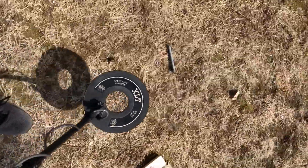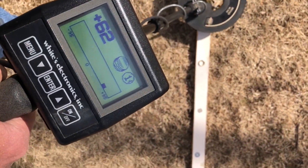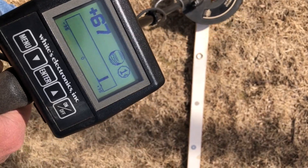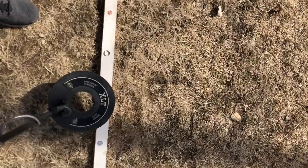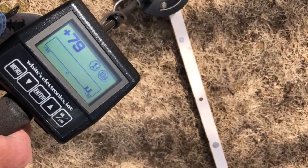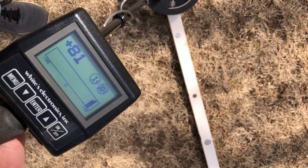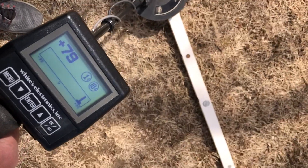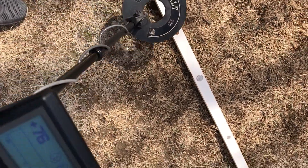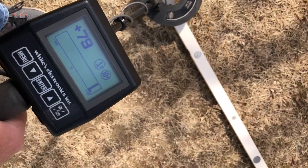With the coins and jewelry program loaded, here's what we're getting generically. Zinc penny reads about 62, in the 60s. The 80% Canadian reads high 70s — about 81, then 79. Aluminum still reads about 70 and reads pretty solid. The silver penny — this is a blue penny — reads about 75 to 70.